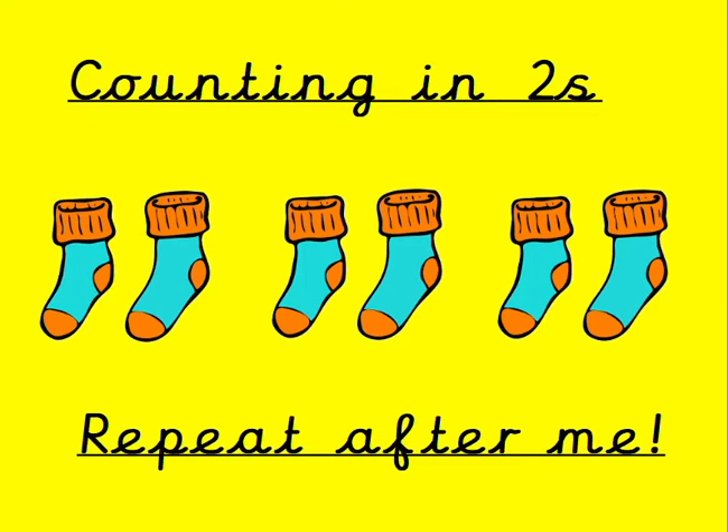Hi everyone, are you ready to learn to count in twos? It's a repeat after me — purple slide is my turn, then it's over to you on the green slide. Let's go.